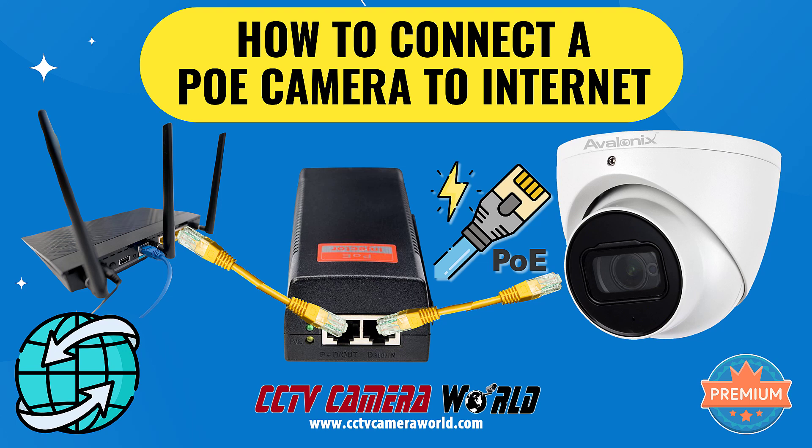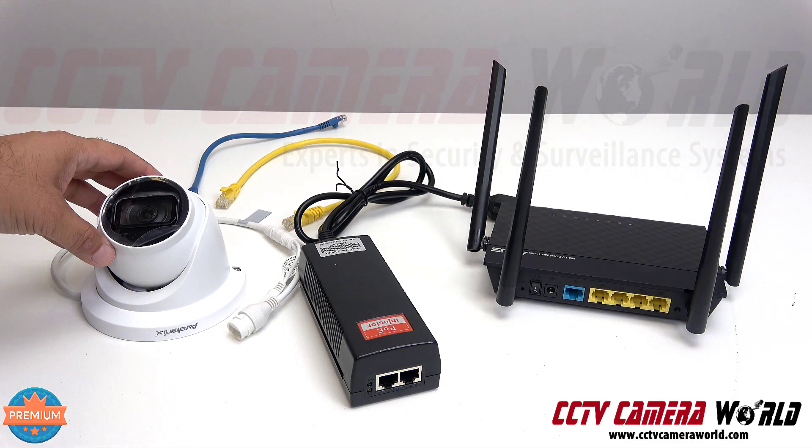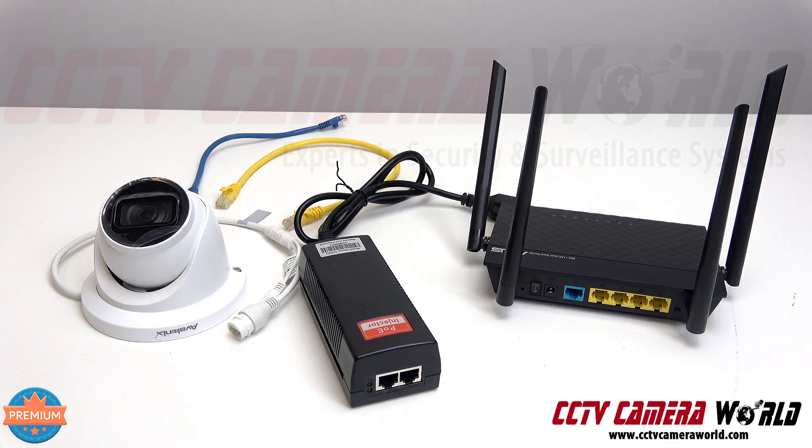We're going to show you how easy it is to set up a live streaming camera from Avalonics. All you need is one of the live streaming cameras. Here I have a turret camera that is a fixed lens dome — it stays fixed in one direction once you mount it, and you can get live streaming set up pretty quickly as long as you have a good, stable, fast internet connection.